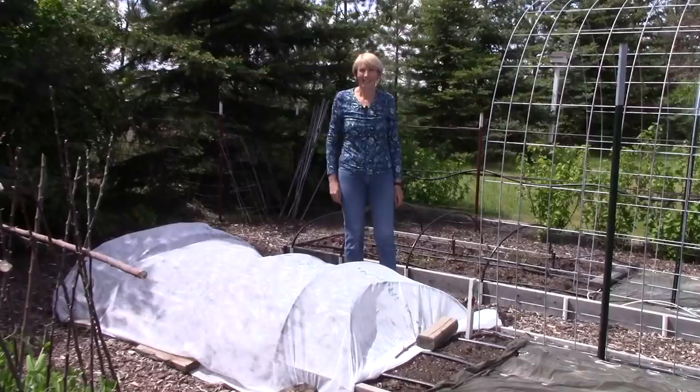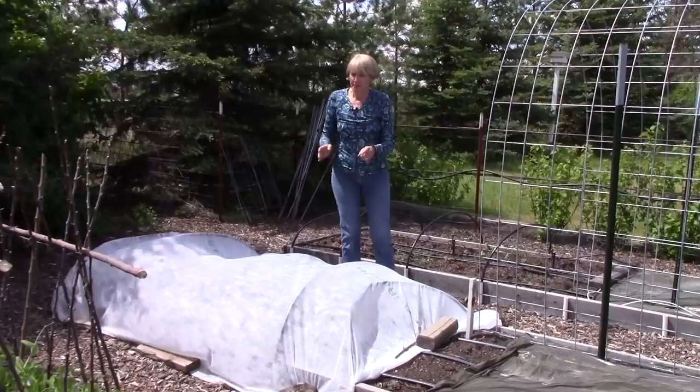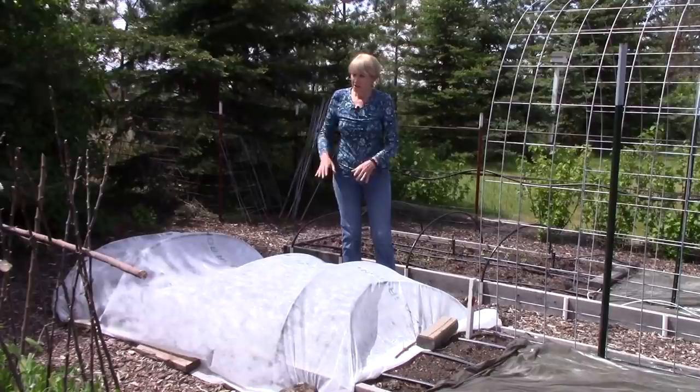In the back half of this bed is where I have Swiss chard and beets, covered by floating row cover because I'm trying to prevent leaf miner flies from laying eggs on the leaves of the plants. They can wipe out a planting in nothing flat, so this is going to stay in place for the entire season.